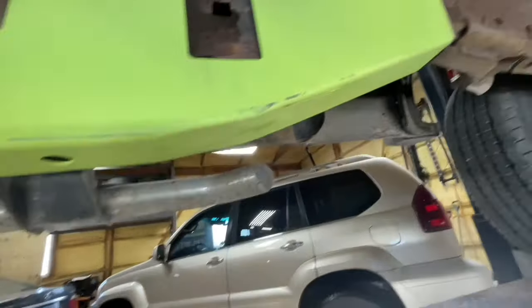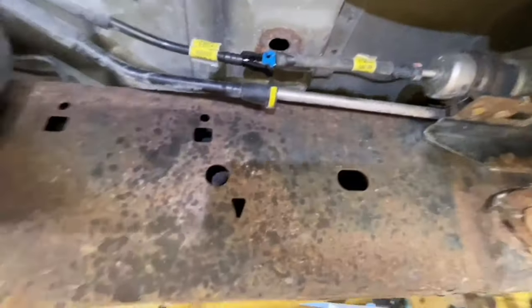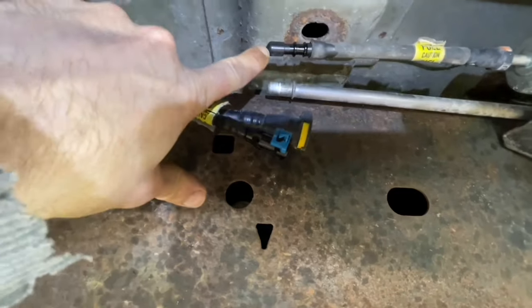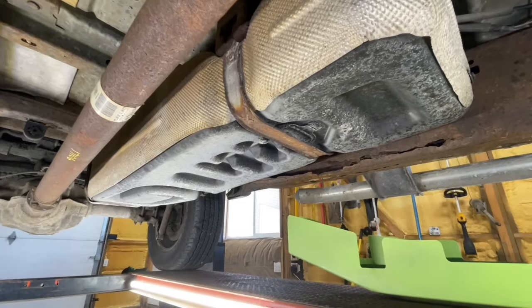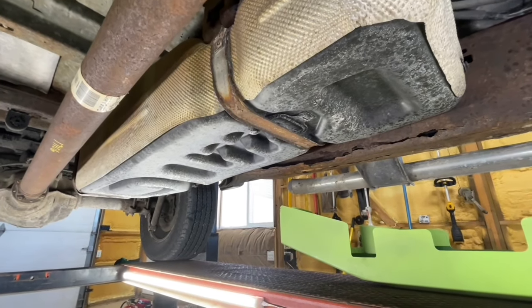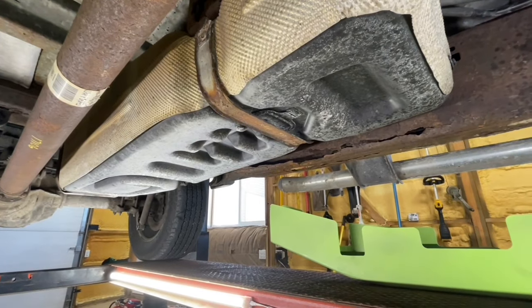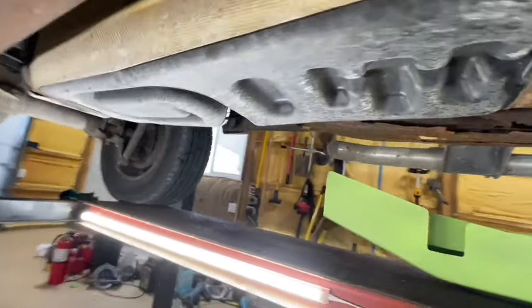I put this in and used a bottle jack to push it up. It's looking like it's lined up pretty good, so I left that for the time being. Now I'm spinning around focusing on the driver's side. First thing I did is disconnect the fuel line and the evap line, and put a little rubber cap over the fuel line. I'm going to be very cautious — this fuel tank is going to go out of the shed completely when I do all the welding.